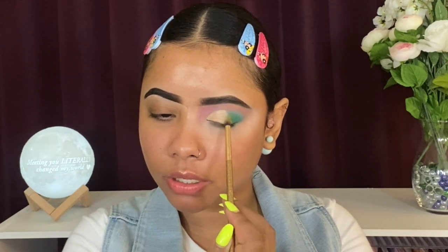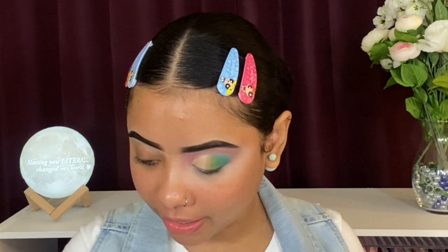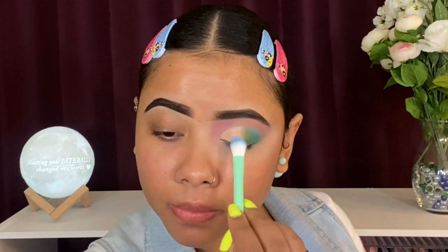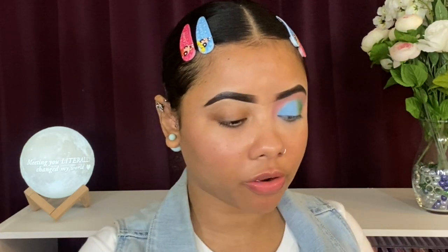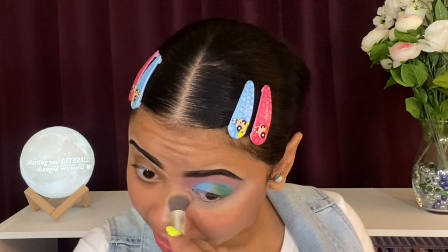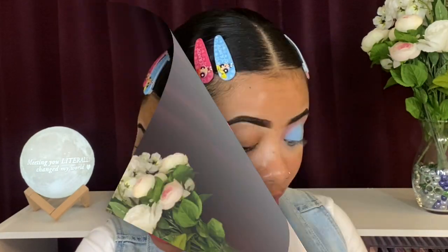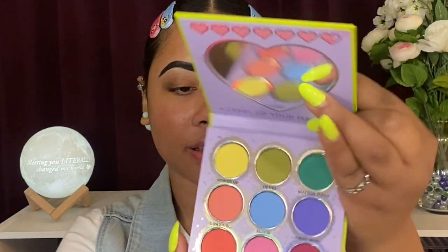I'm going back in with that green to diffuse the harsh line. Since I'm not seeing enough blue, I have to add the light blue — it's the star of the show. I'm placing that on where I cut the crease. I love that blue so much! Going back in with a bit of pink. I also primed the bottom of my eyes and I'll do that again — it helps the shadows stick. Thinking between the purple and the burgundy for the next shade.